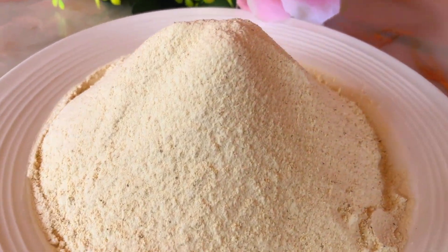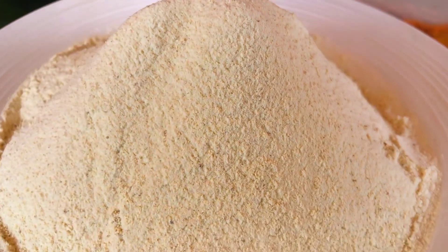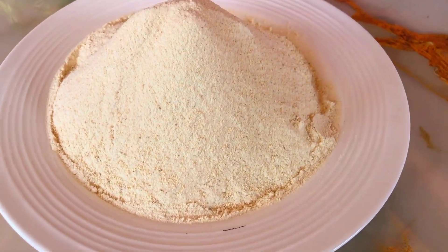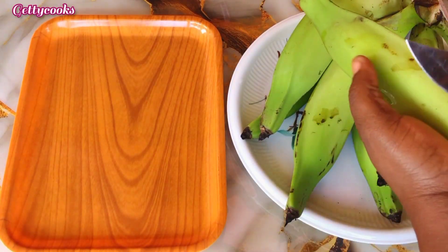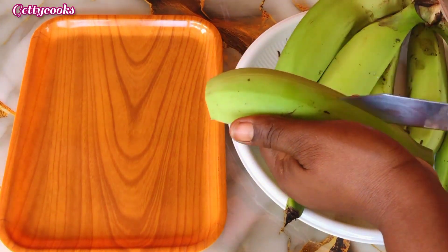Hi lovely people, welcome back again to the channel! It's another video, hope you guys are doing great. Today we are making plantain flour, so let's get into the video. Over here I have my plantain which I will peel.